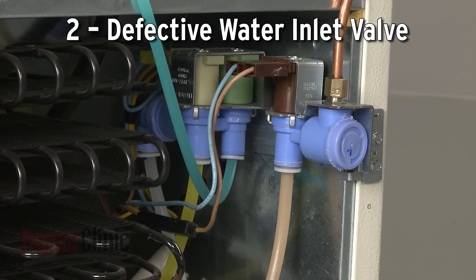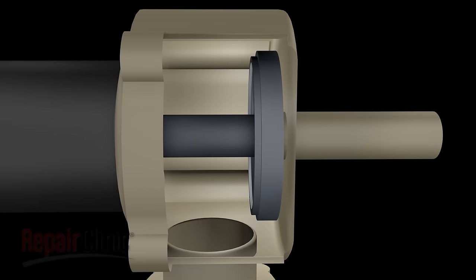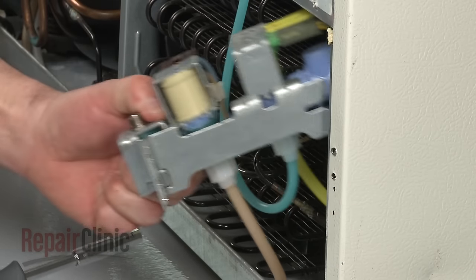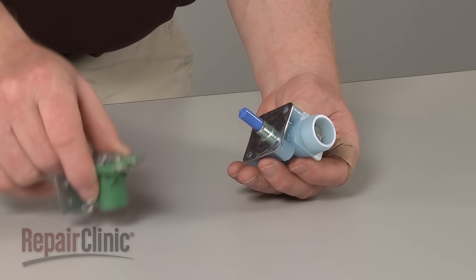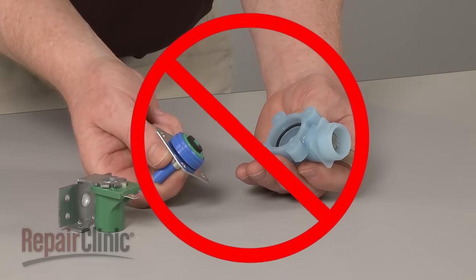The refrigerator's water inlet valve controls the water being sent to the ice maker tray. The inlet valve can fail both mechanically and electrically. A mechanical failure could be caused by the buildup of mineral deposits preventing the valve from opening. If this happens, you'll need to replace the valve. Trying to clean out an old valve is not recommended due to the risk of part failure after repair.